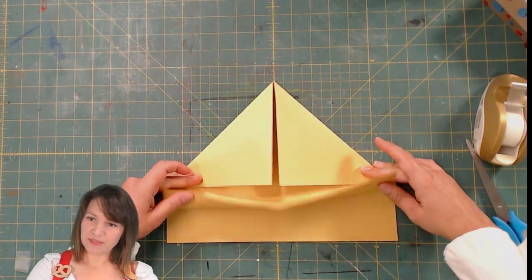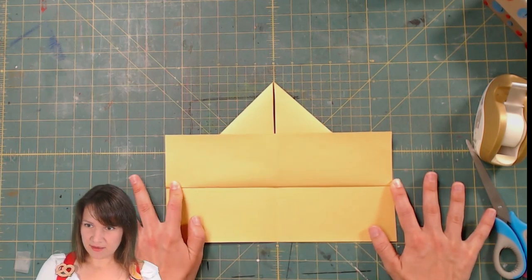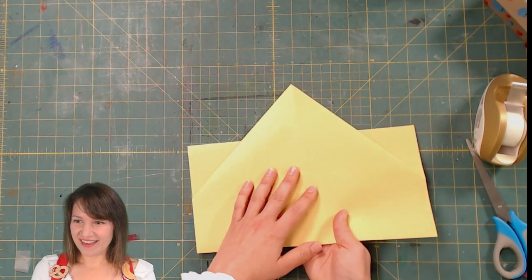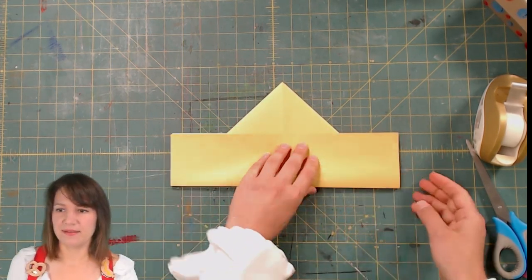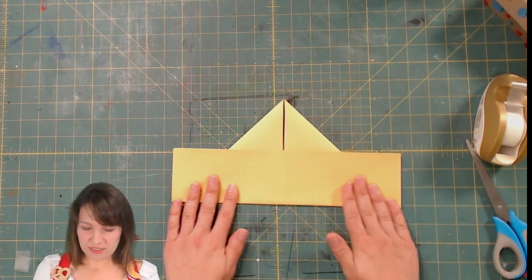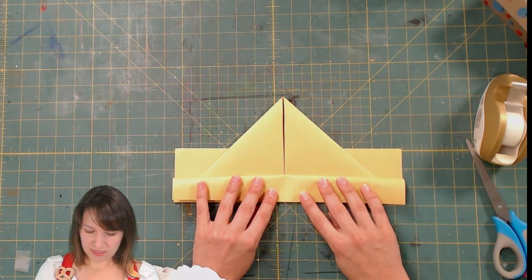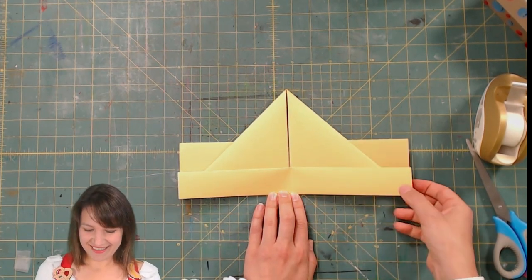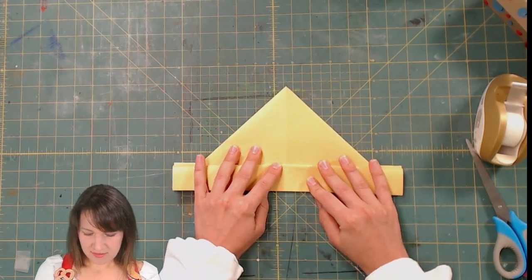Take the bottom flap and flip it up, pushing it so it looks like a little boat — give it another crease. Flip it over and repeat on the opposite side, flipping it up so everything matches. One more thing before we fold this into our hat: fold the top edge down to meet the bottom edge so you have a nice skinny rectangle. Repeat on the other side — flip it over and fold it down to meet the other side.